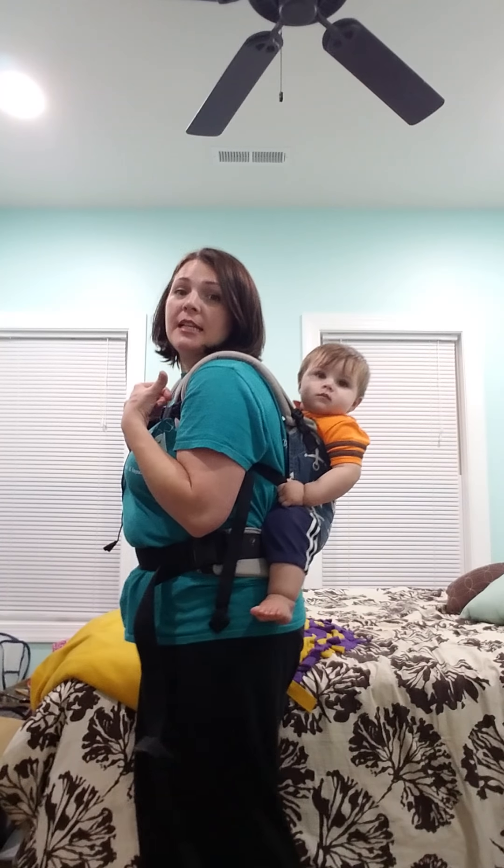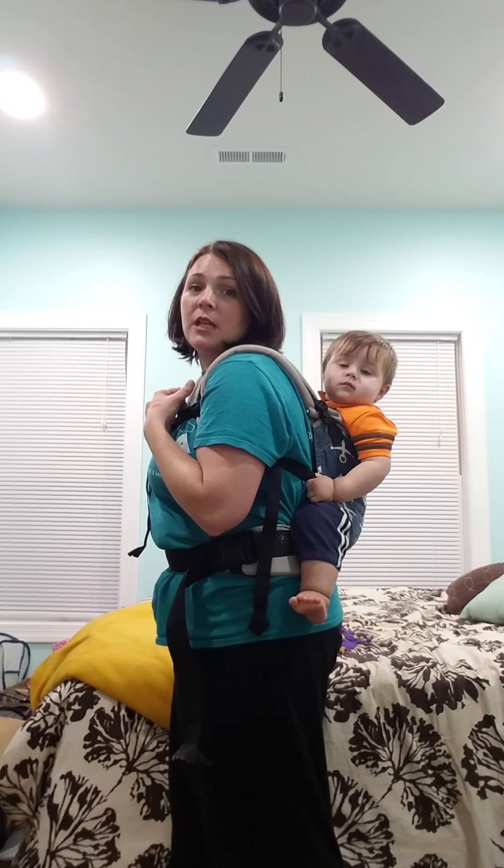Not an infant. My little one is nine months old, so he has good head control. He can sit on his own, so I don't have to worry about that. I'm going to show you how to get your child up on your back.